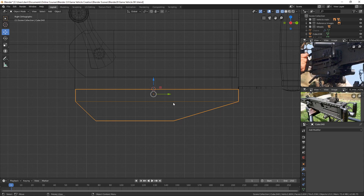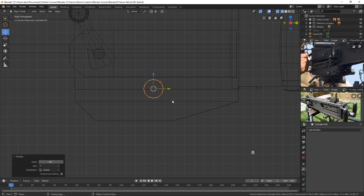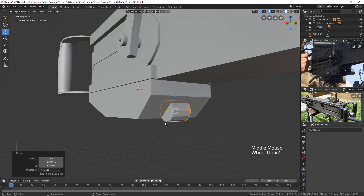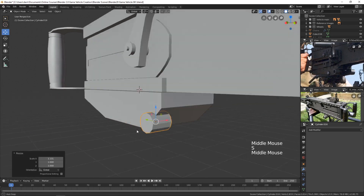Now we can bring in these cylinders. Shift+A, add a cylinder here. I'll take it down to 12 sides, set it to a radius of 0.01 and depth of 0.02 — that's pretty good. Then spin it in Y with R, Y, 90 and move it down into position. Let's check how it looks in solid mode — the size isn't bad; I'll bring it over to about here.